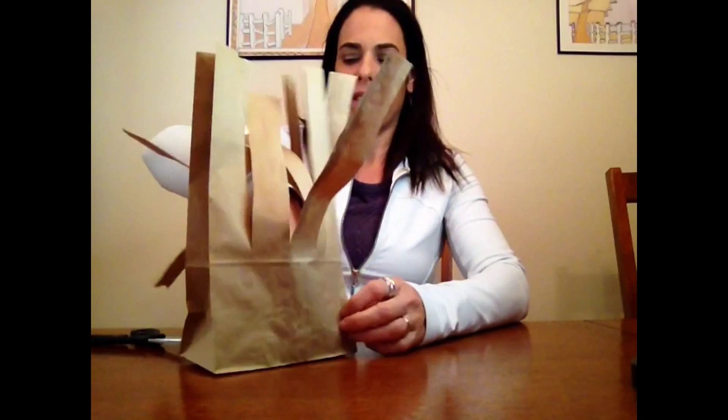Once we have what looks like an octopus, we're going to open up our bag. You need to kind of do this gently — just put your hand right in there and open it up. Got a jellyfish or something. Turn it this way.